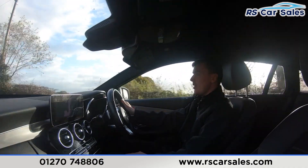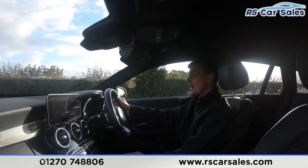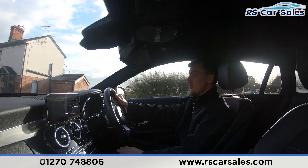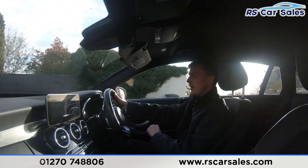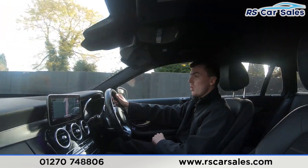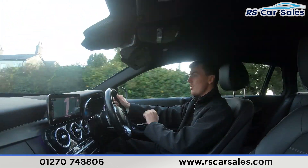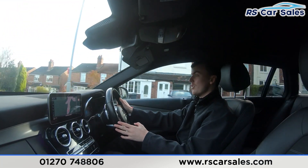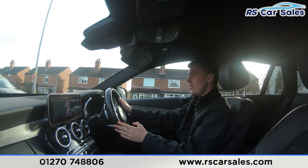We do have the multifunction steering wheel with paddle shifters on either side, so if you want to put the car into manual mode and change the gears yourself, just tap on the paddles. You've got the volume buttons on the left-hand side, the speed monitor and cruise control on the right-hand side, and the digital dashboard in front, which can display different views — as you've seen in the photos and walk-around video.